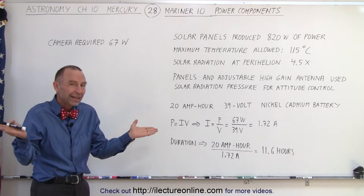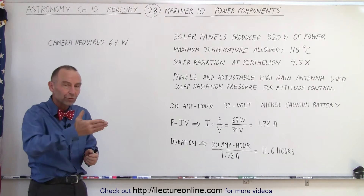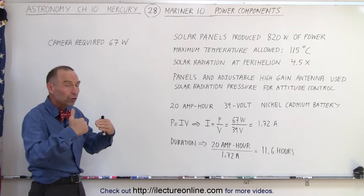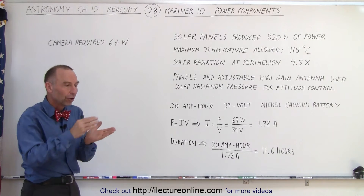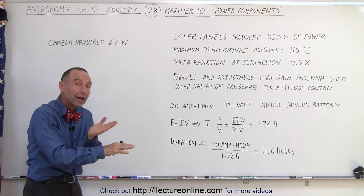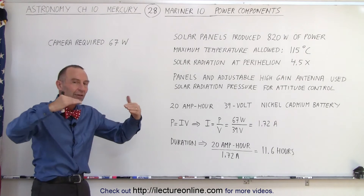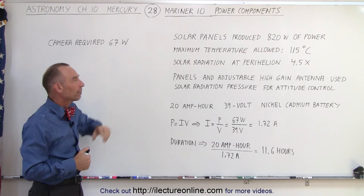So the solar panels had to be protected by angling them. There was a range of angle from 0 to 76 degrees, so that you could increase or decrease the amount of radiation falling on the panels. On one side the panels would get warm from the radiation, but on the other side they would cool down by radiating heat out into space, allowing a nice balance and keeping temperature below the allowed limit.